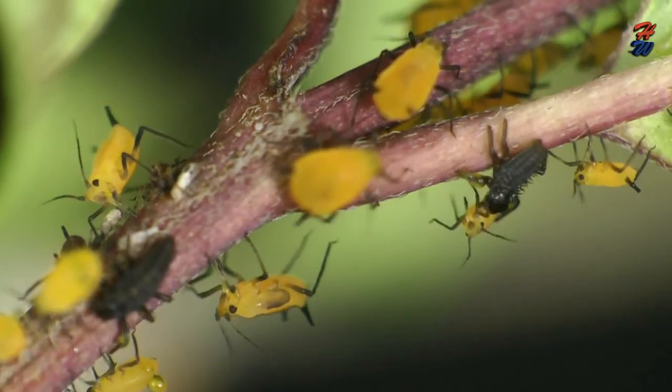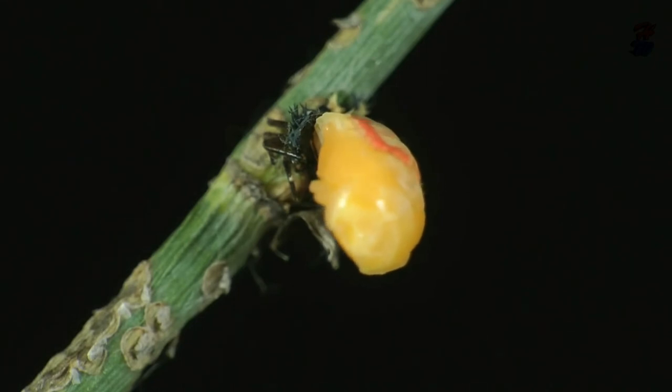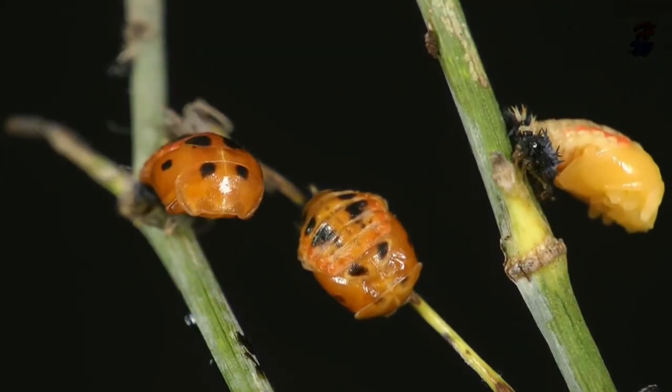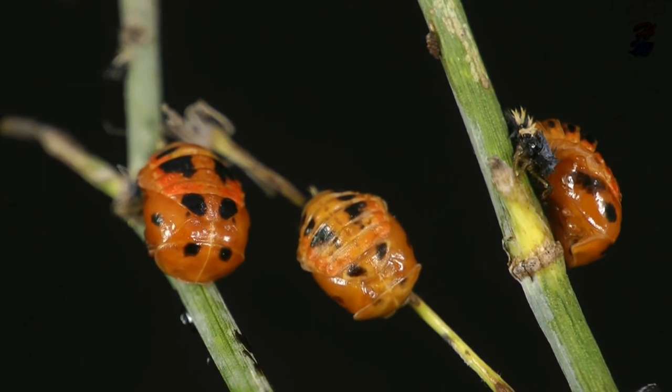As the larva grows rapidly, it sheds its skin several times. When it reaches full size, it attaches itself to the stem of a plant by its tail.